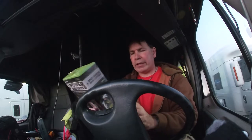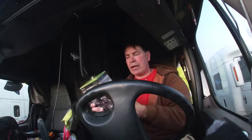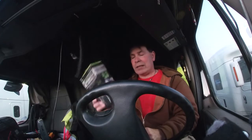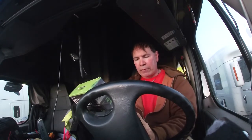Let me read the back real quick. 400 watts continuous, 800 watts peak, 2.4 amp USB output port. Then it says 150 watts if you plug directly into the vehicle's 12-volt accessory outlet. But if you take the optional alligator clips and plug directly to the battery, you can get the full 400 watts - 800 watts peak. So 150 watts via cigarette lighter, 400 watts clamped directly to the vehicle's battery.